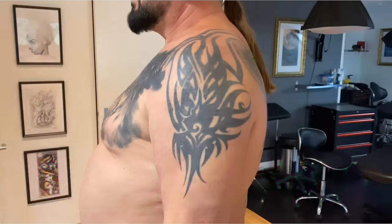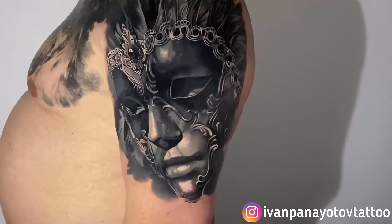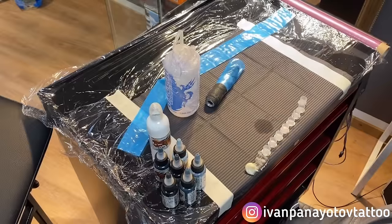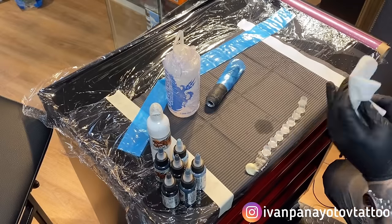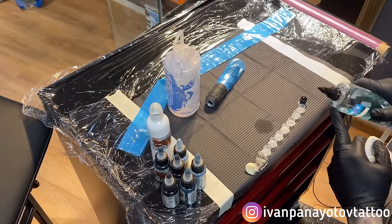Hi guys and welcome back to my channel. I'm Ivan and today I'm really happy to present you this big cover-up I did in two sessions in a row. Each session around seven hours. I hope you enjoy the tutorial as much as I enjoy making it for you. So here we go.